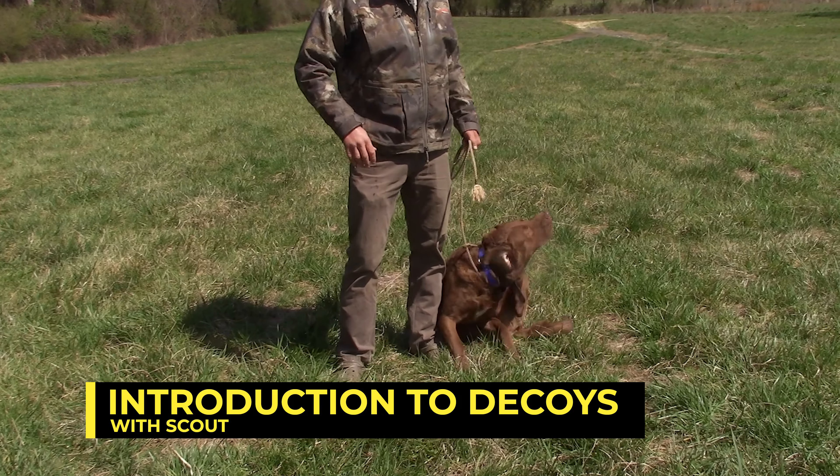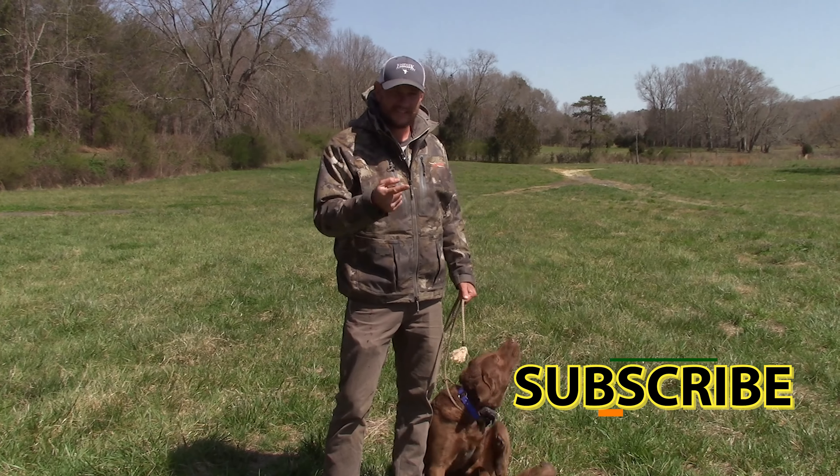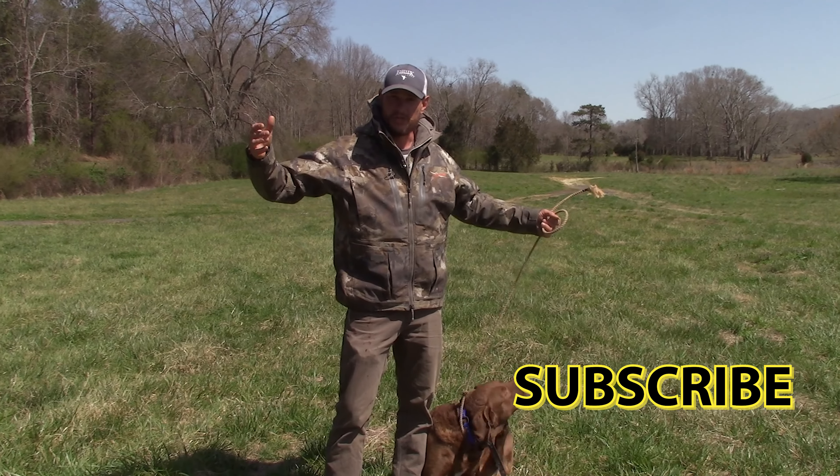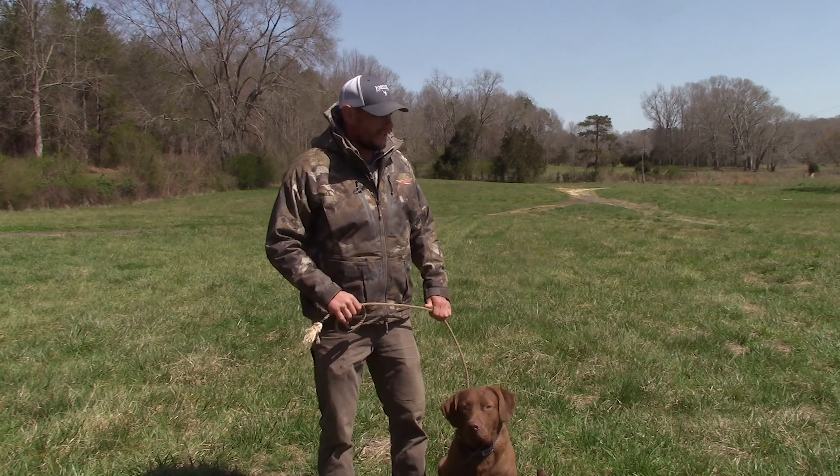Real quick — give me a thumbs up, give me a subscribe, click that notification button, I'd appreciate it. Leave a comment with any questions if you've got them. All right, let's get into it.